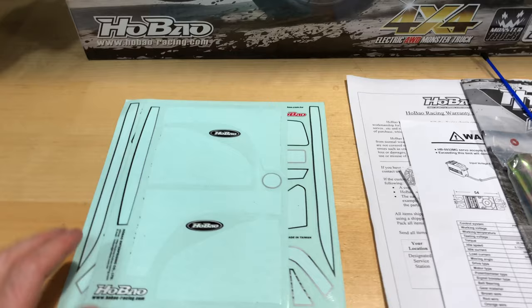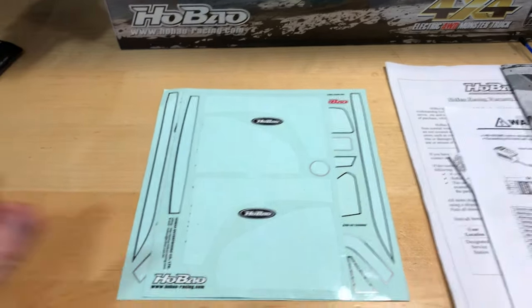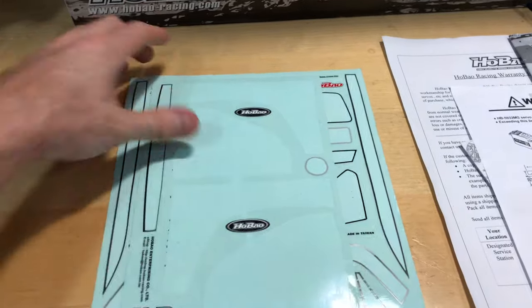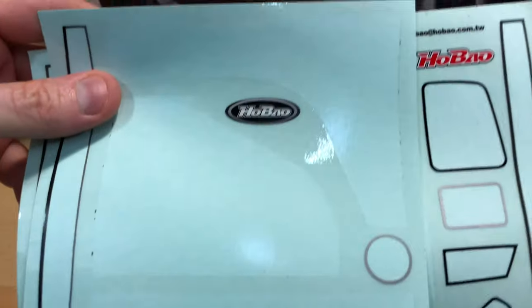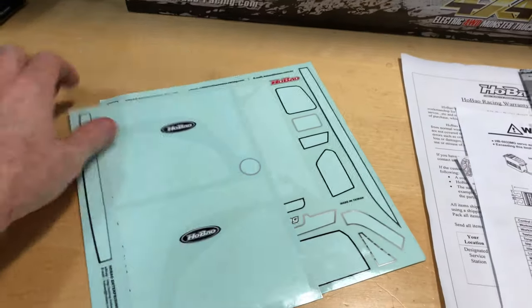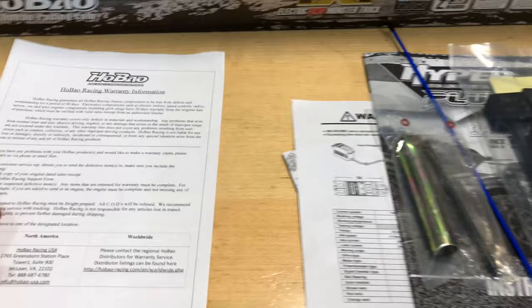The stickers have already been put on the vehicle, so there are only a few left over. If you guys want to put those on your box or on the truck, go ahead and have fun with that. Kind of funny.